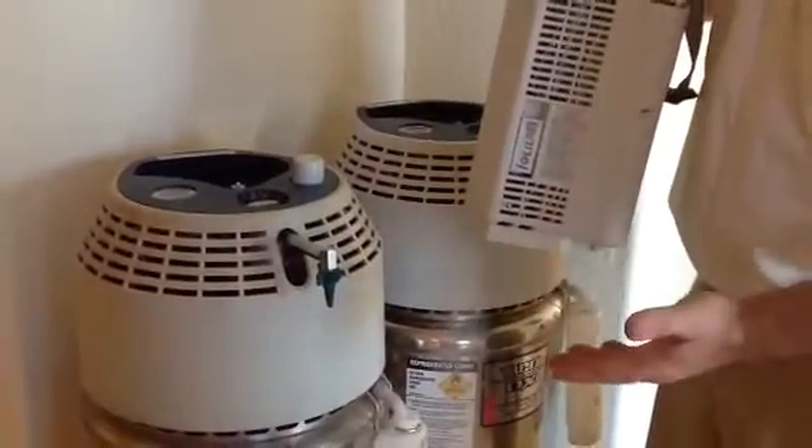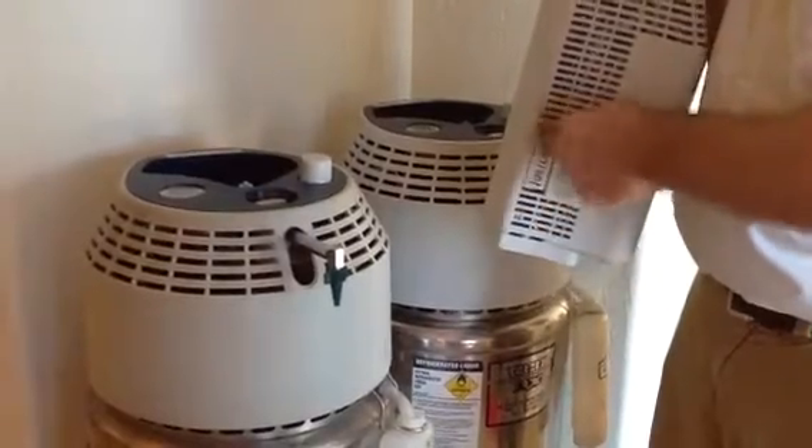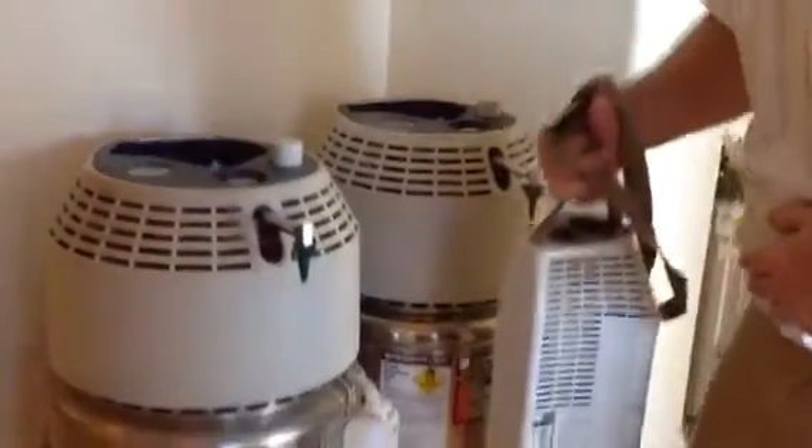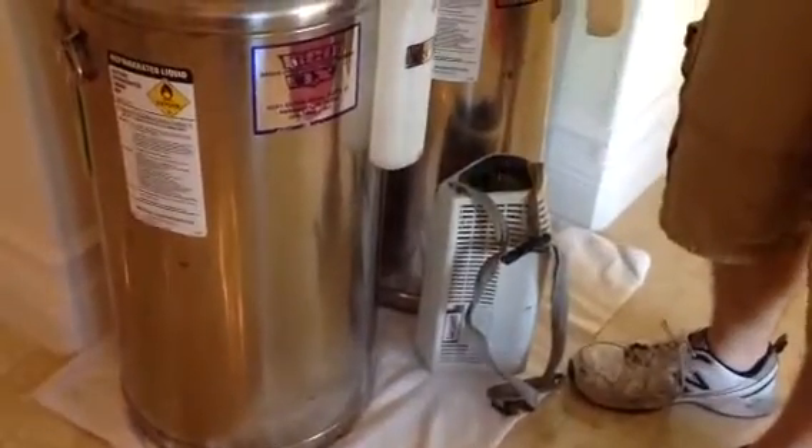If you hear the system is still open, give it a quick flush, close it, and if it continues, set it down for approximately a minute or two and it should close up.